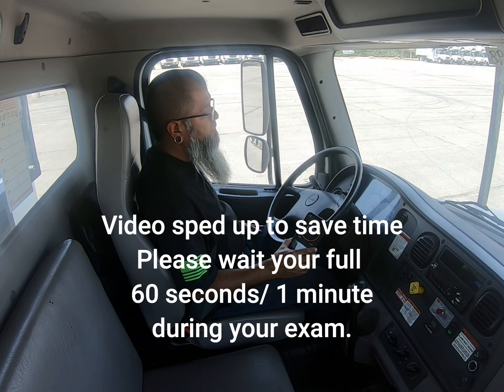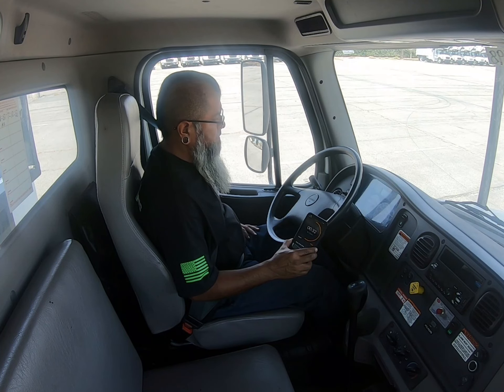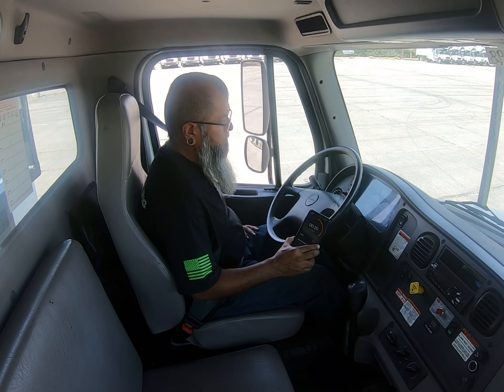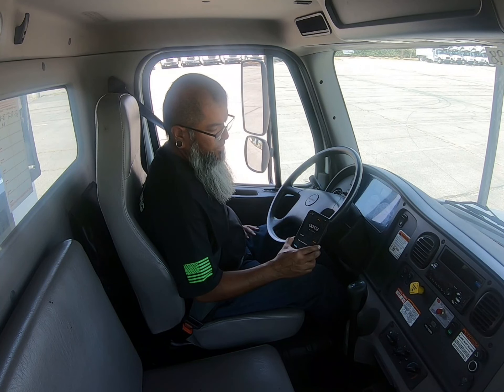I'm going to let them know that we're at 105 PSI. I use both feet because my legs aren't so good, so I'm going to hold it with both feet. I'm going to make sure that nothing moves — I don't move, the brake pedal does not move — and I'm still at 105 PSI. I'm going to go ahead and start my timer now.